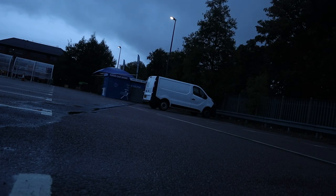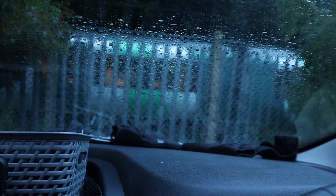Winter is just around the corner and I still haven't finished my van build. With the colder weather rolling in and an unfinished van, that will only mean one thing... condensation.